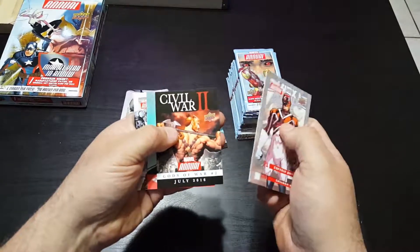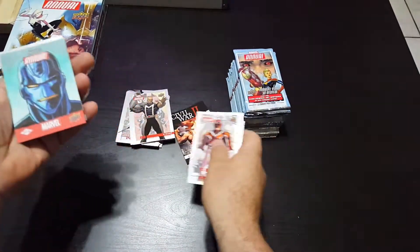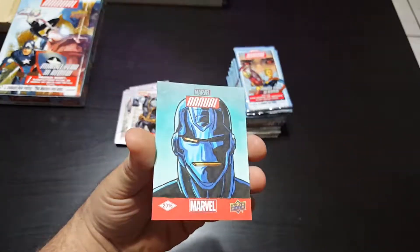Captain Britain, Common Wing, another Civil War insert, God of War — oh, we got a sketch card! And Colossus. We got a sketch card here!